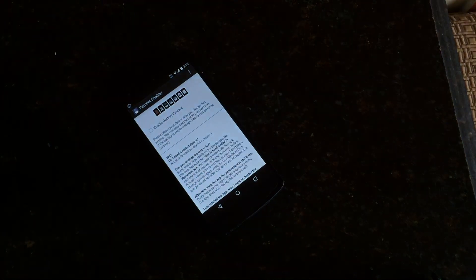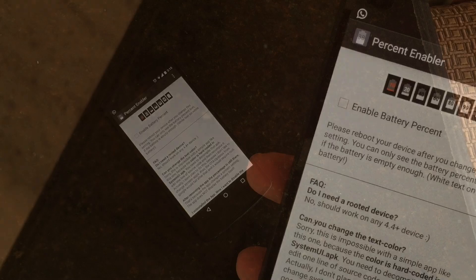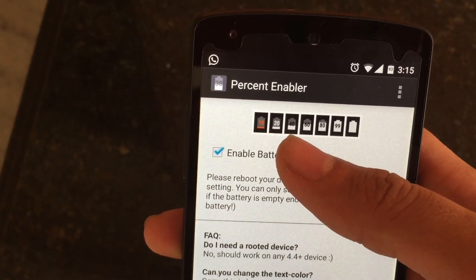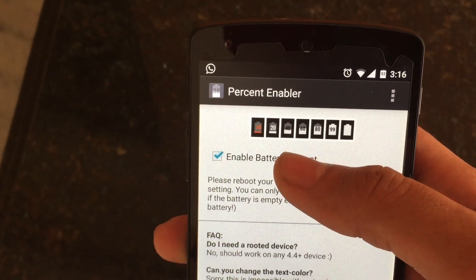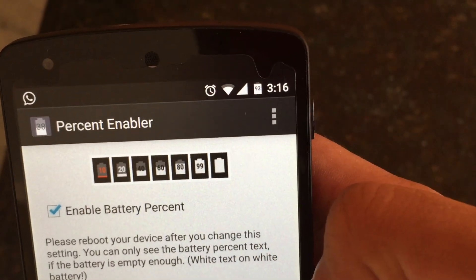Once you download this application you will have a home screen something like this. All you need to do is just hit 'Enable Battery Percentage.' Is it that simple? Yes it is that simple. You do not need any root. You just have to hit enable battery percentage, and as you can see when I turn it on, I have a battery percentage.